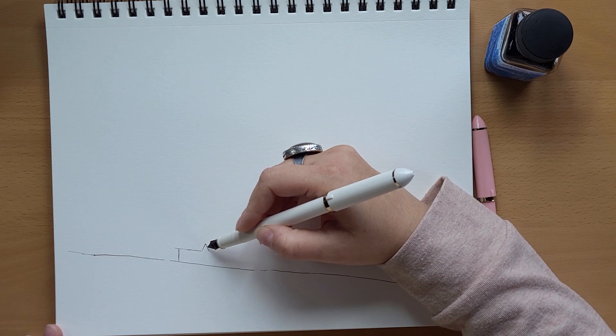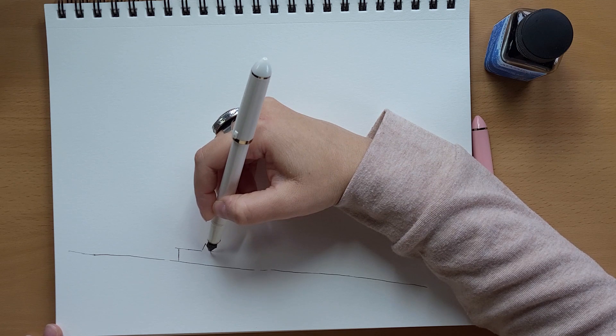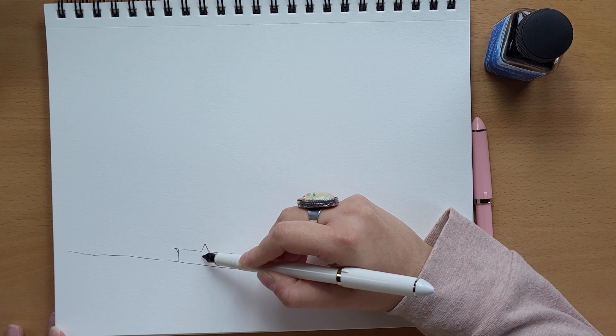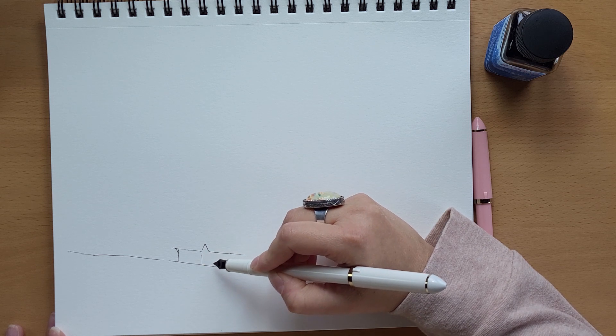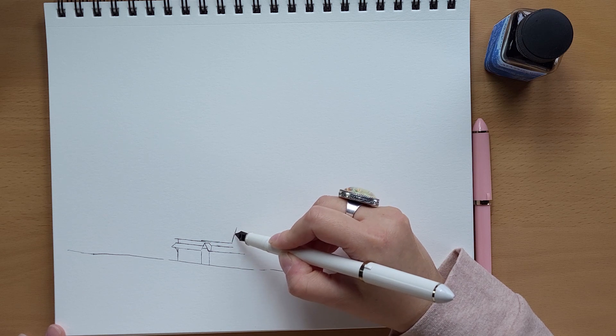I thought this would be a fun one to try because of the design. There's a lot going on in this building, but I'm hoping that I can break it down enough for you to want to attempt it, or to help you see how you can draw it anyway.